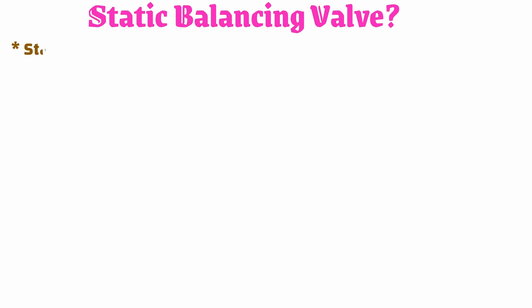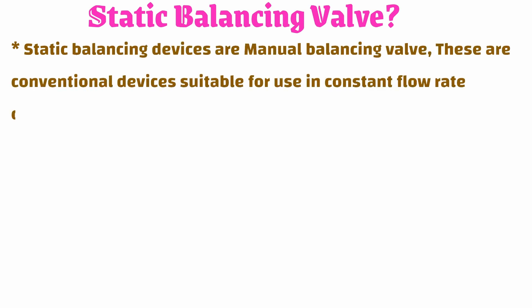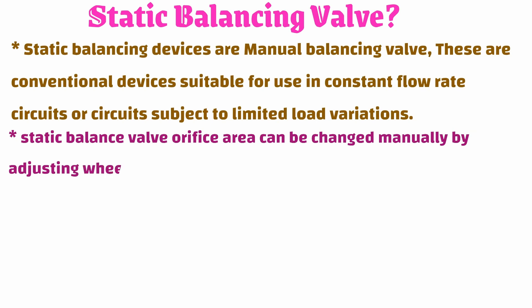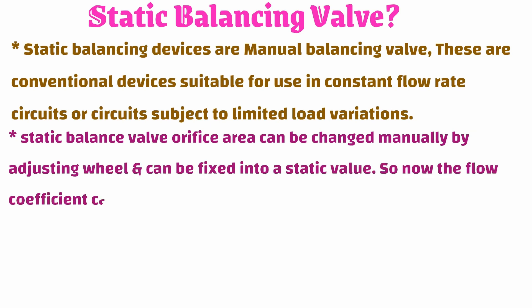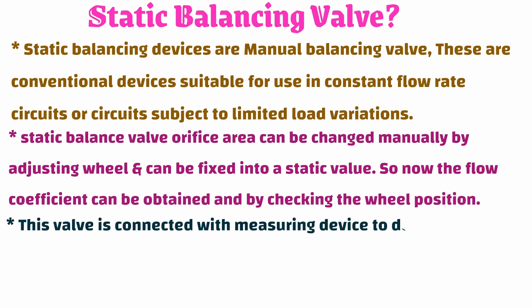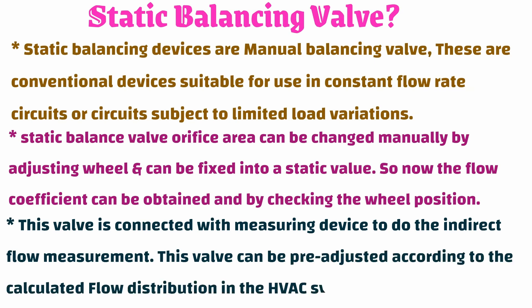Static balancing valves, or manual balancing valves, are conventional devices suitable for use in constant flow rate circuits or circuits subject to limited load variations. The static balance valve orifice area can be changed manually by adjusting the wheel and can be fixed to a static value. The flow coefficient can be obtained by checking the wheel position. This valve is connected with a measuring device to perform indirect flow measurement, and it can be pre-adjusted according to the calculated flow distribution in the HVAC system.